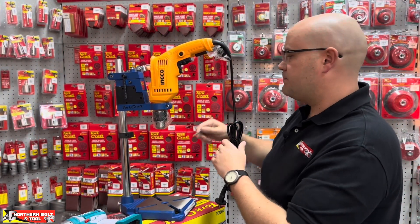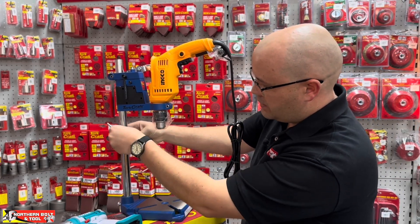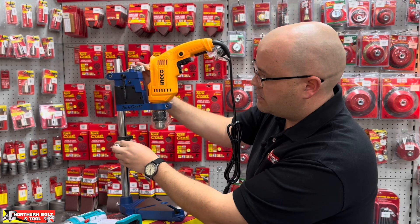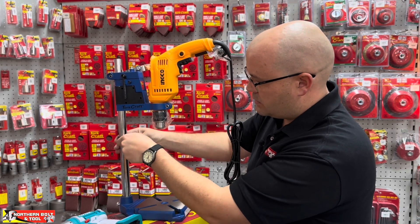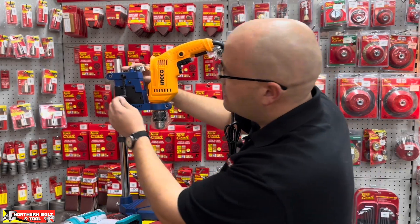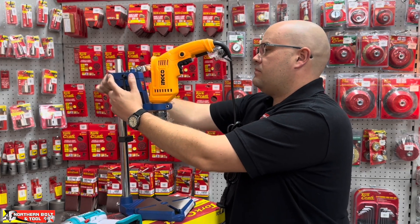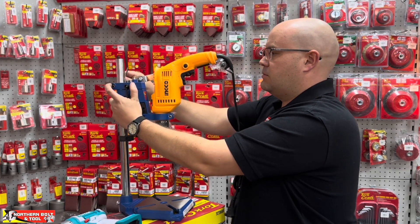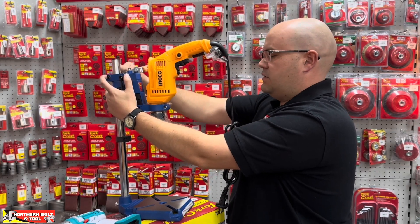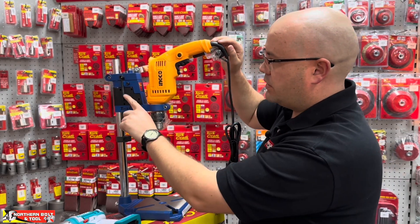Now that you've got your drill installed, you've got a stop over here that you can move up and down depending on how high you want to set this piece. I'm just going to leave this down here — it's not super necessary. You adjust the height up here with the cap screw at the top, so you can see it's all very customizable. You can adjust it up or down wherever you may need it, and from there you just fasten it in place.